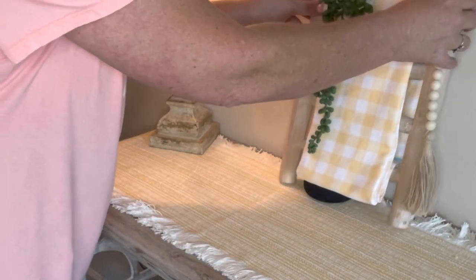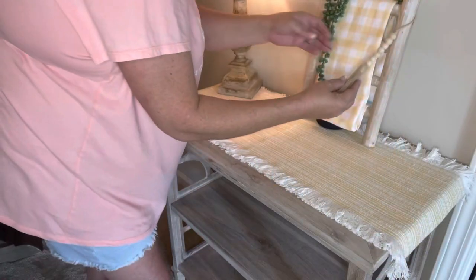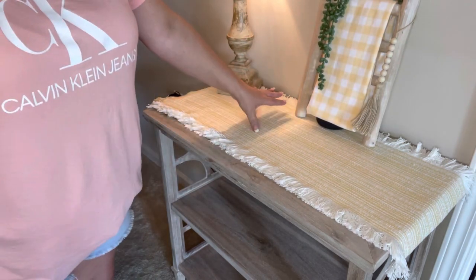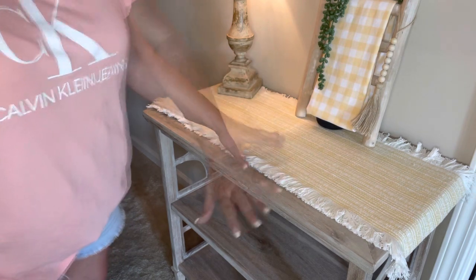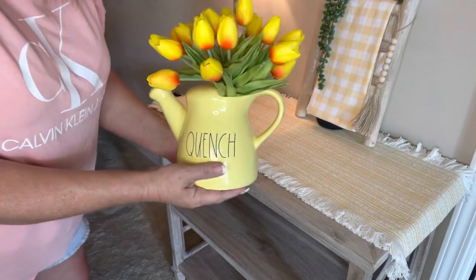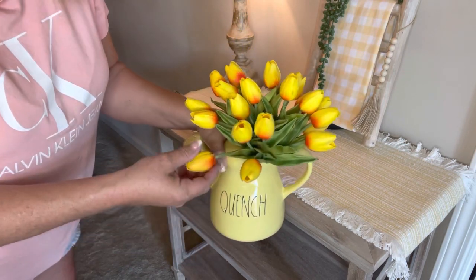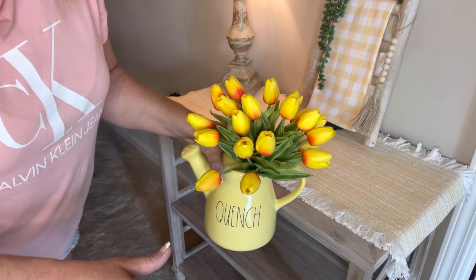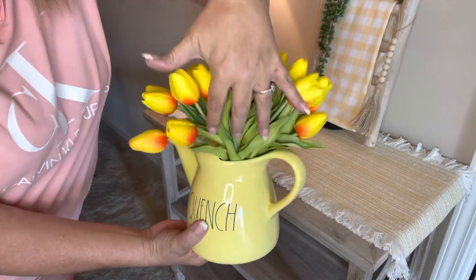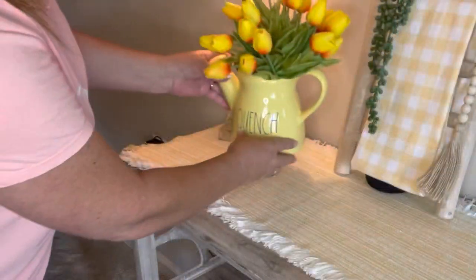I'm leaving some beads hanging down on the side. For the first thing on top, I don't want to put too much because I do use this stand from time to time. I'm starting with this beautiful reddish water pitcher — probably from Home Goods — and I put these beautiful two-tone tulips in it. I love the green how it pops off the yellow. I'm going to put it right here on the top.